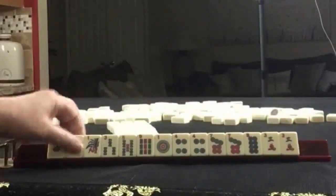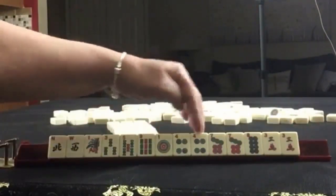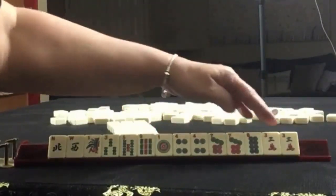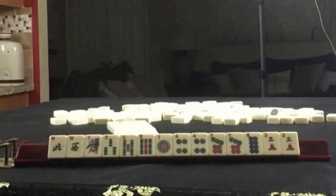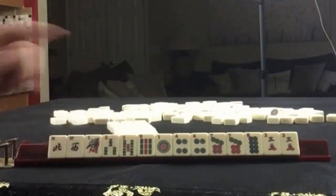We have a North and a West, 1-3-5-9 singles, 1-4-7-8 in dots with a pair of 4s and a pair of 7s and then a pair of 3s. If these were your tiles, what would you focus on and what would be your first pass?